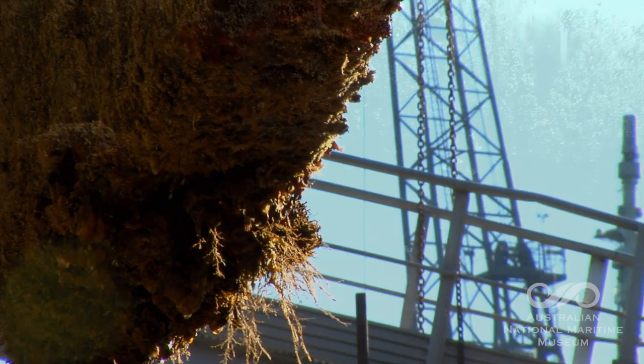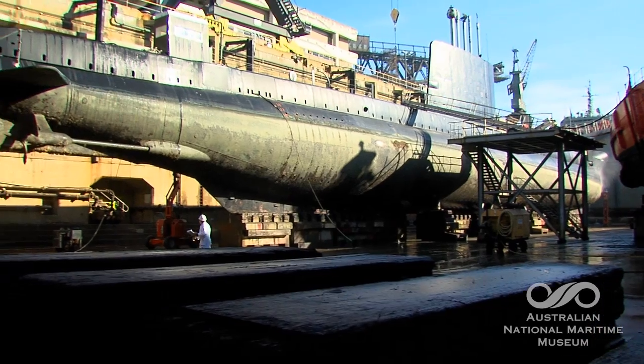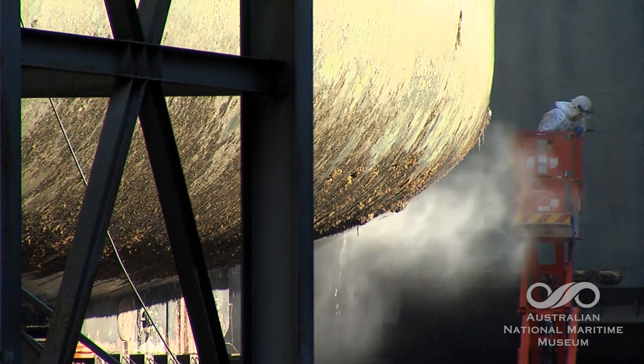The marine growth breaks down the paint scheme on the steel hull, and that can cause corrosion and also breach the watertight integrity of the vessel, so it's very important that these are done every three to four years to protect the vessel's steel hull.